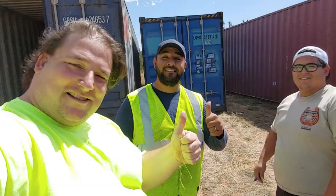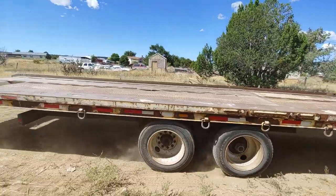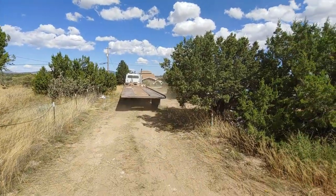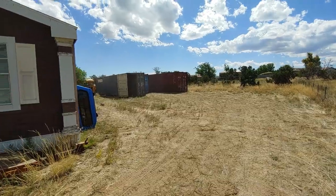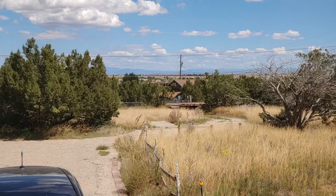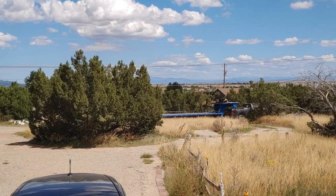Check it out guys — these guys brought in three containers and planted them perfectly in my backyard. Kick ass! This guy cheated though — he had a nice short truck. That's it, they are heading out. I get to reconnect my Comcast line. These guys rocked. And now I have three massive shipping containers in my backyard. Awesome, off they go. That was pretty cool.